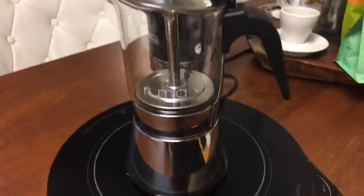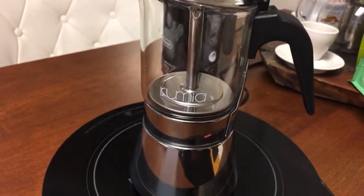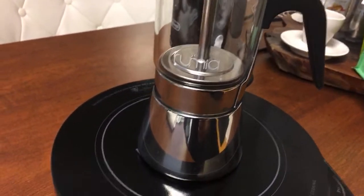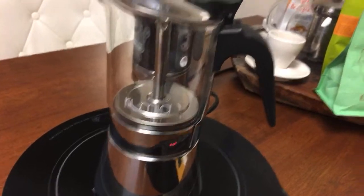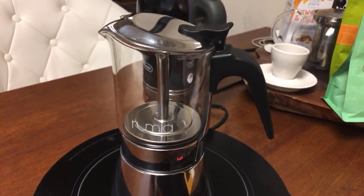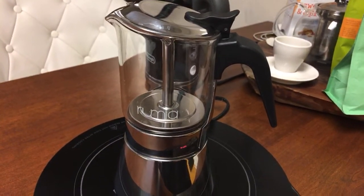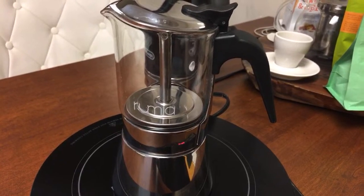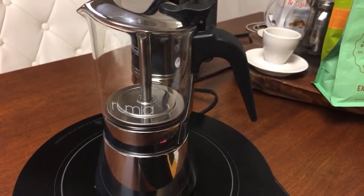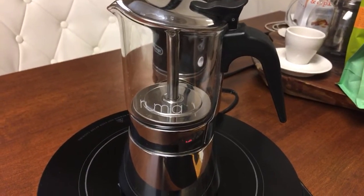This is a lot easier than making coffee through my Rancilio Silvia, for sure. This is a glass mocha pot from Roomia — I'll put a link down below. Shout out to Iran for sending me this. We're just in a bit of a waiting game here.